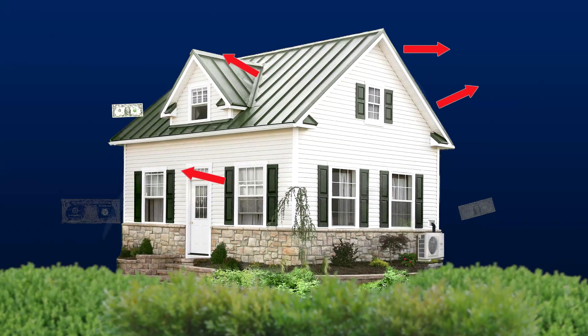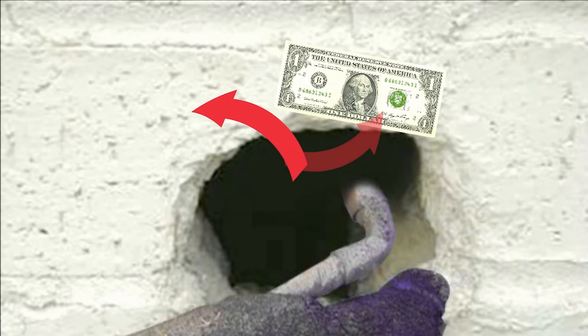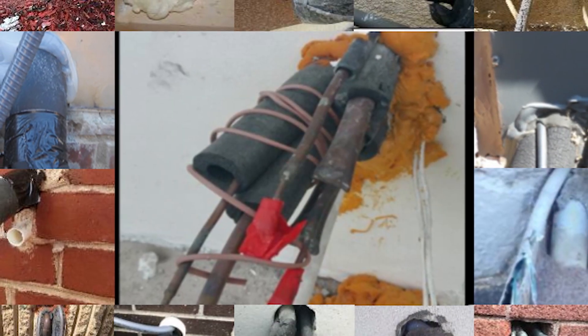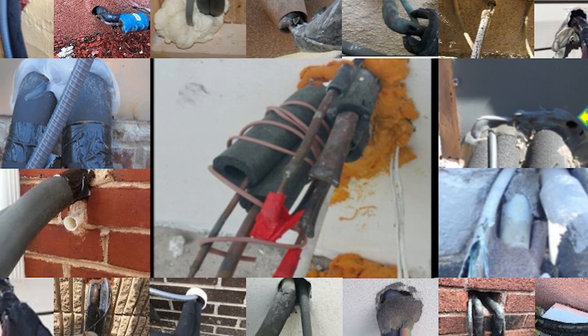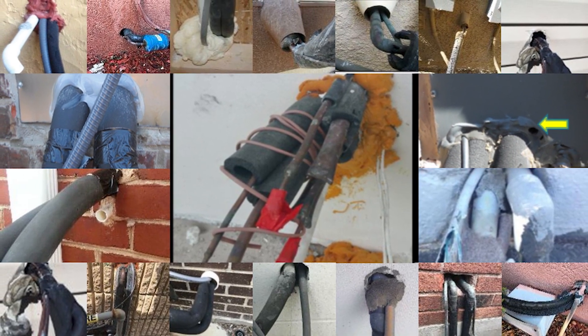Sealing air leaking from your building is a proven way to lower your electric bill. Not sealing your AC pipes is just throwing your money away. Unfortunately, this area is usually sealed with crude makeshift methods that are guaranteed to fail, allowing air leakage that leads to higher electric bills.